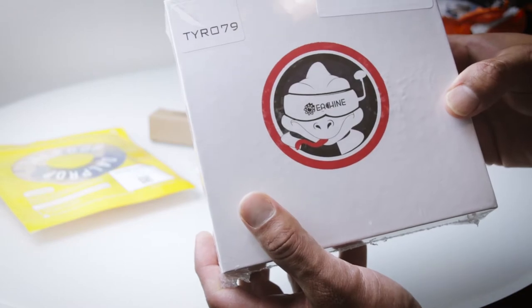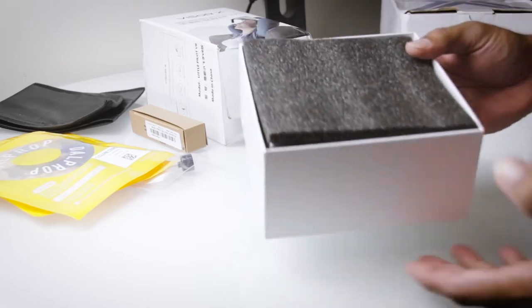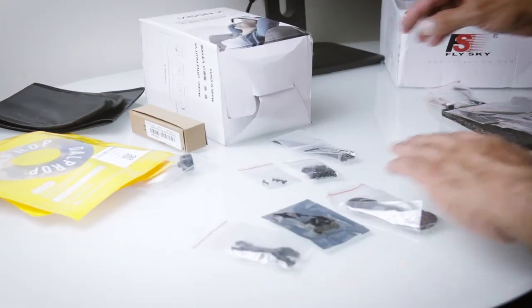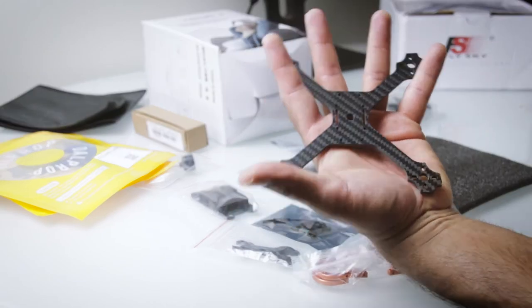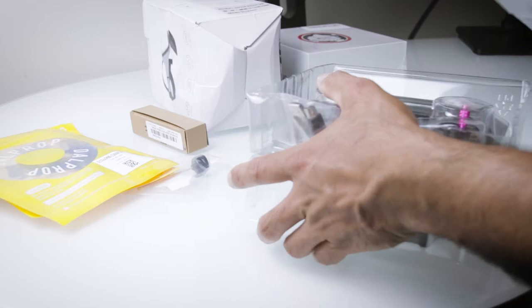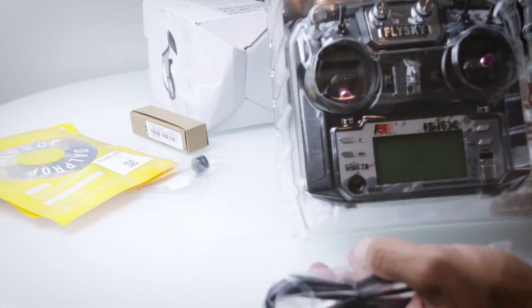I took a while to select which drone kit I'd go for and I settled on the Yashin Tyro 79, which I think is a great starter drone coming in at a decent price point — a lot of bang for the buck. I got this from Banggood, which I think is one of the most common places to get these kits. Keep in mind that you will have to pick your own transmitter and your own receiver because that's not usually included in this package.